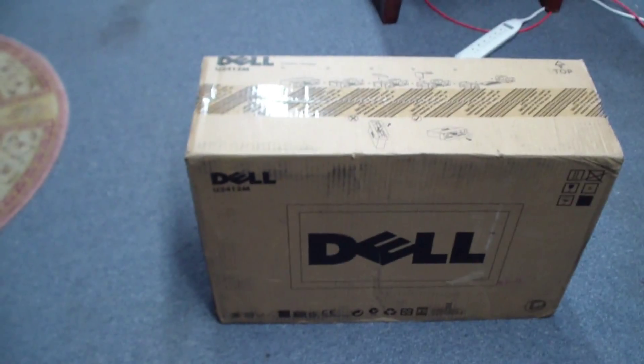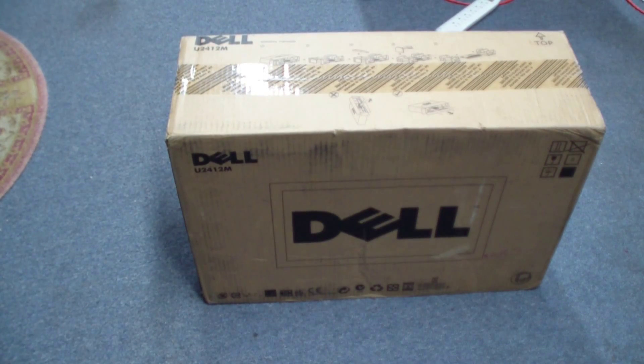Well, here's the box — the Dell U2412M 24-inch monitor. Let's open the box and see what's inside.